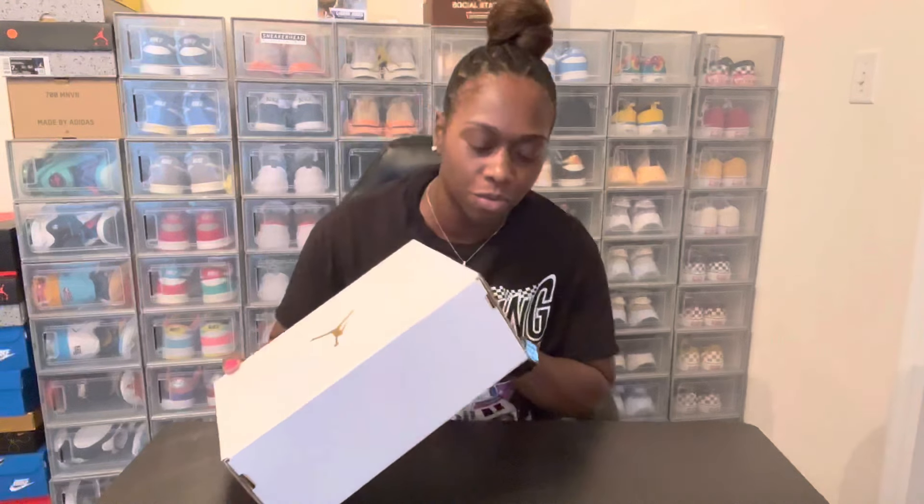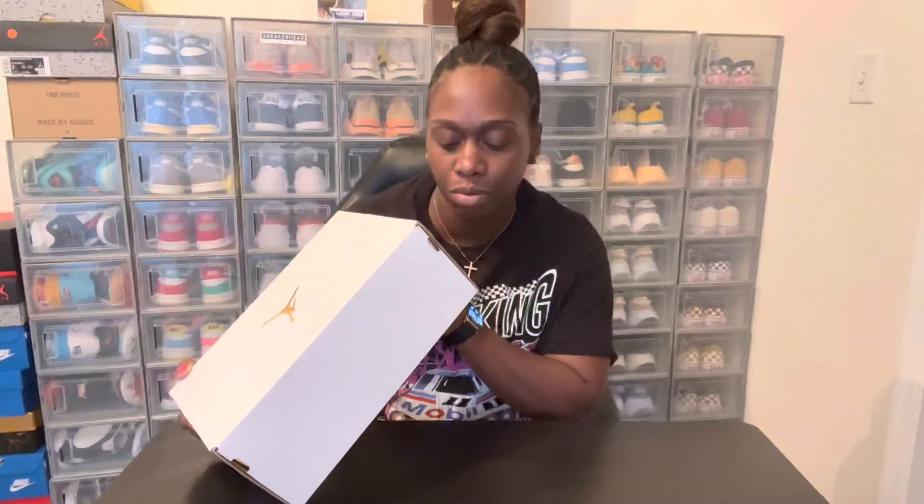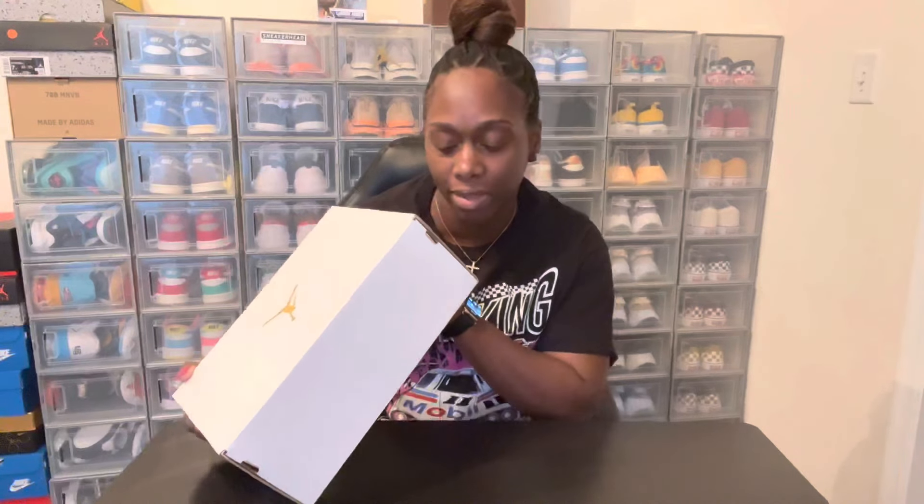What's up everybody, it's your girl Sneaker Mom back in the building with another video. Today we're reviewing the Women's Air Jordan One Low in White Bronze Eclipse and White. I got a size women's seven and a half and they retail for a hundred dollars.